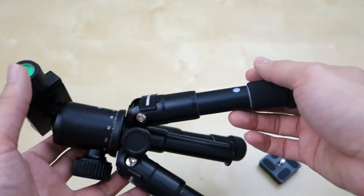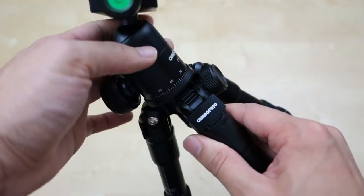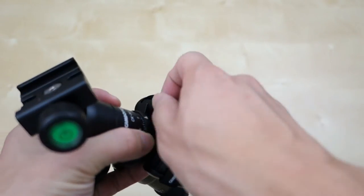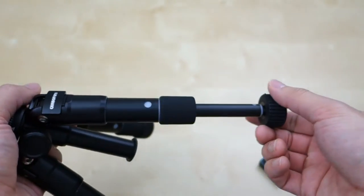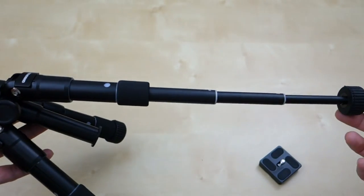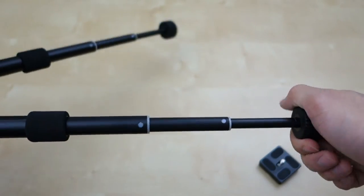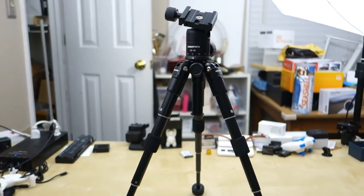Here's the length of the tripod when it's in the smallest position. You can turn this knob here to rotate around freely just like that, and you can also pull it up and down. You can loosen it counterclockwise and pull it out just like that — this is how big it gets. You get about a section of extension and you can do the same for all legs. Then you can push it in clockwise to tighten it and it will lock in place. Not bad — pretty small little tripod.